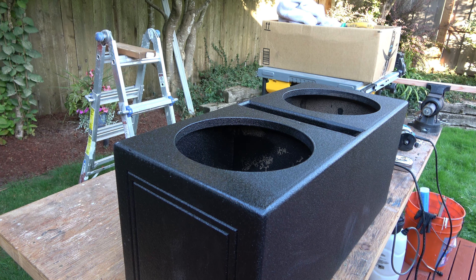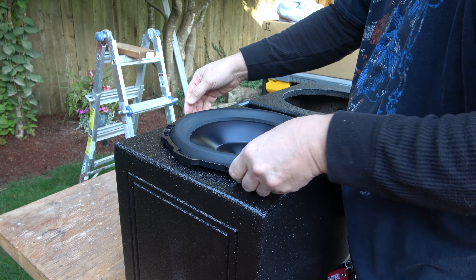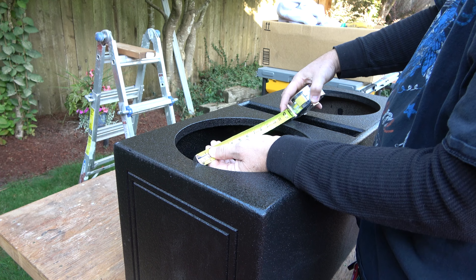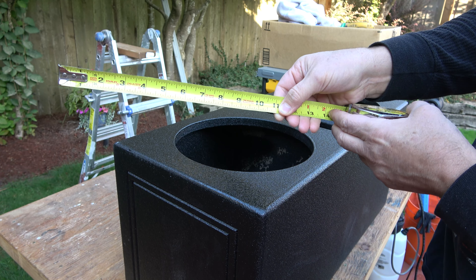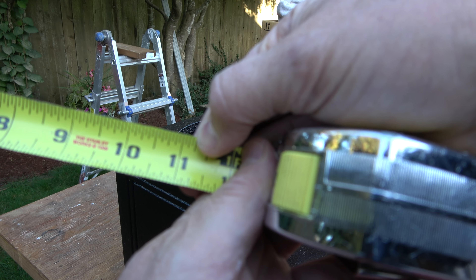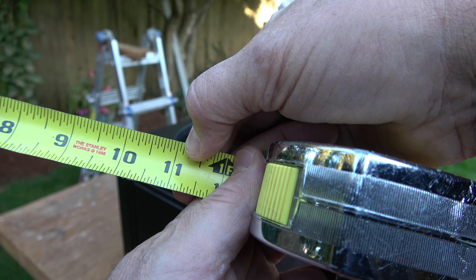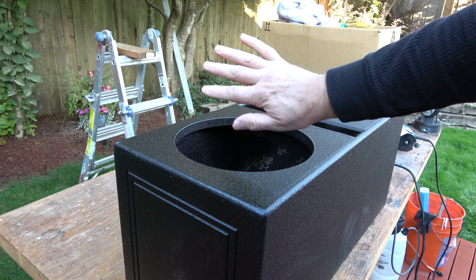One speaker box, one Rockford Fosgate speaker — the hole's not big enough. For this 12-inch speaker, the mounting diameter should be 11 and a quarter inches. However, when I measure, it's only 11 inches. So I need to increase it by one quarter inch. That means I need to take half of that off the whole circumference, which will give me an increase in diameter of a quarter inch. So I need to router away an eighth of an inch around the whole diameter to get a total of a quarter inch bigger diameter.